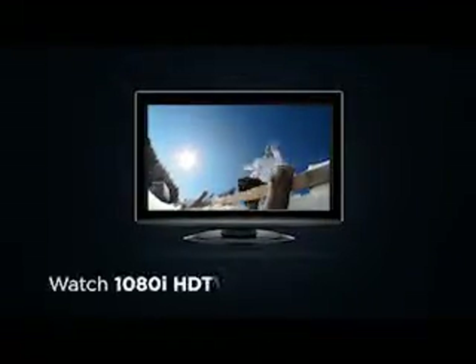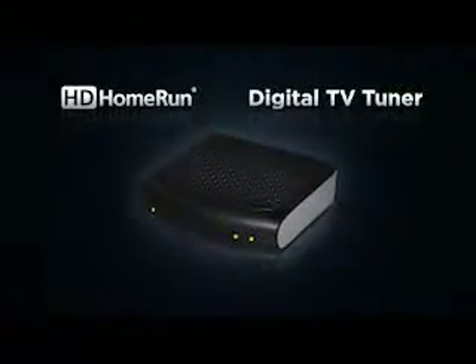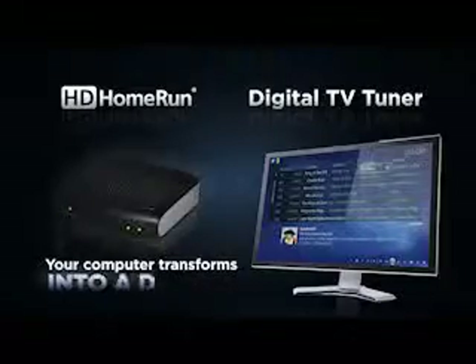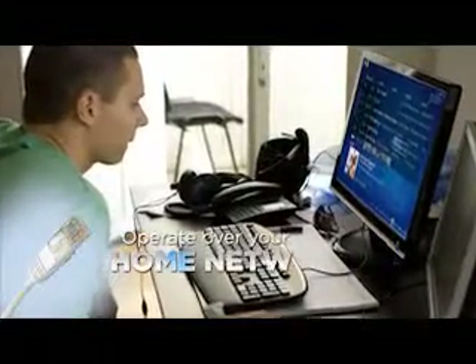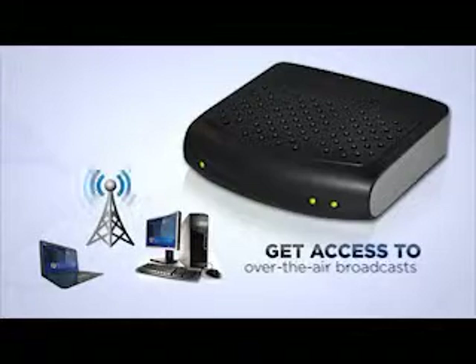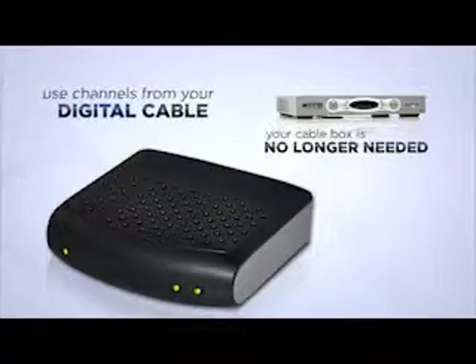Wouldn't it be great if you could watch digital and high-definition TV on your computers at home? Now you can with the HD Home Run Digital TV Tuner, which turns each of your computers into a full-featured digital TV DVR. Operating over your home network, the HD Home Run gives all your computers access to the free over-the-air digital TV broadcasts in your area or the unencrypted digital channels available on your cable provider.